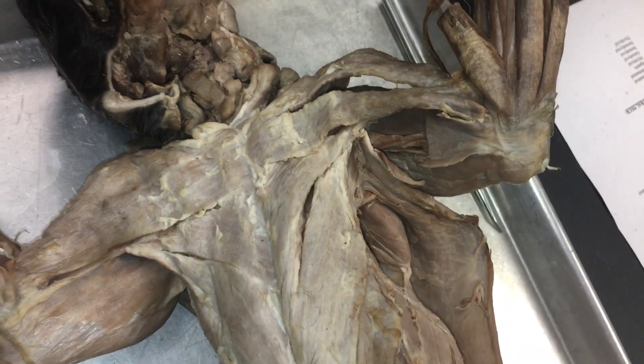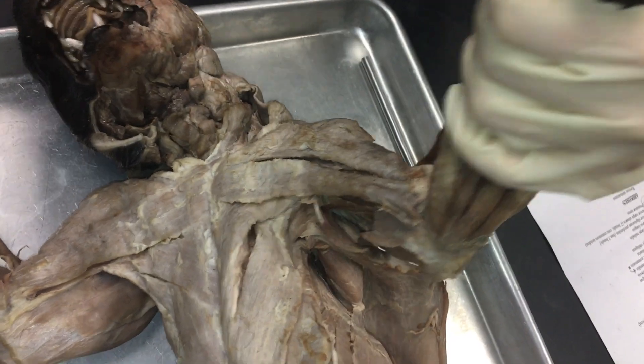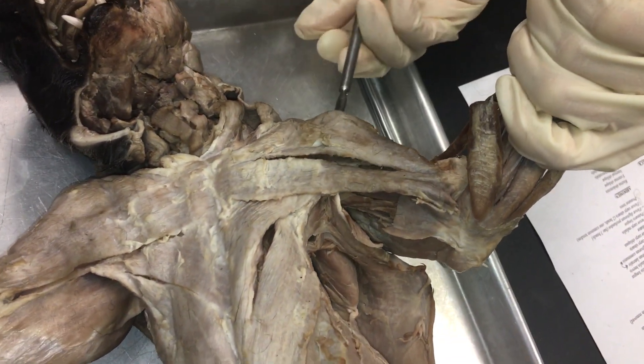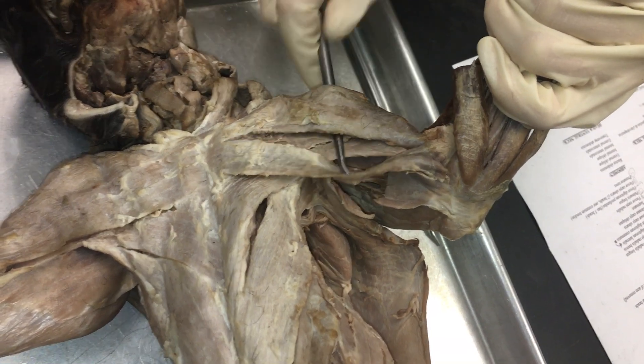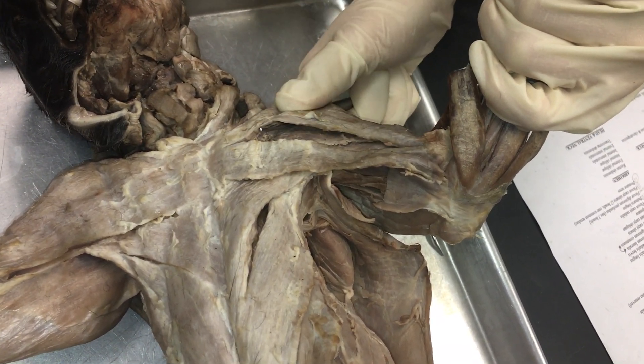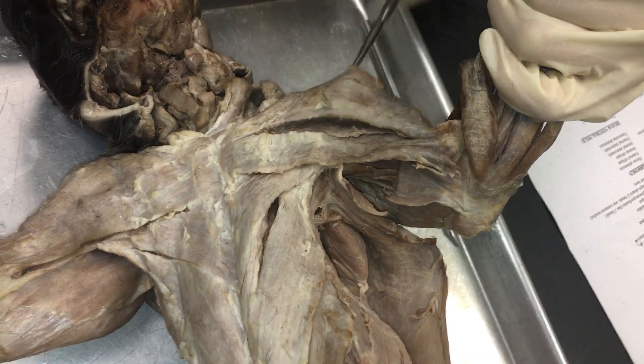We're going to go over the muscles of the arm and chest. Starting from this muscle here, this is the clavodeltoid, which is also known as the clavobrachialis.